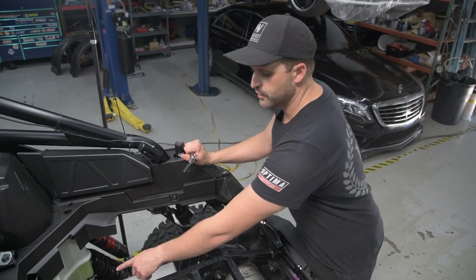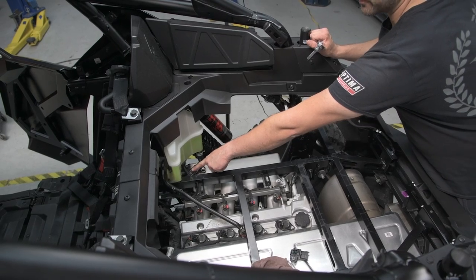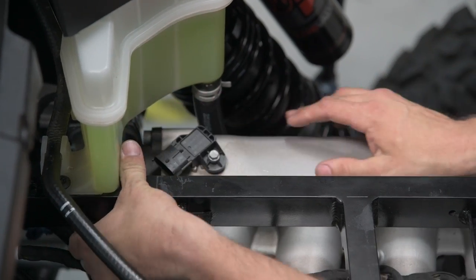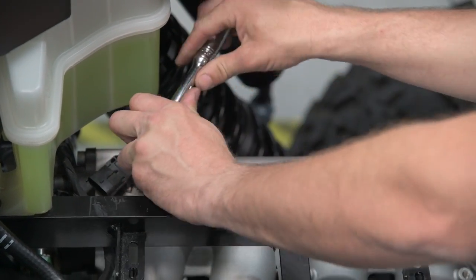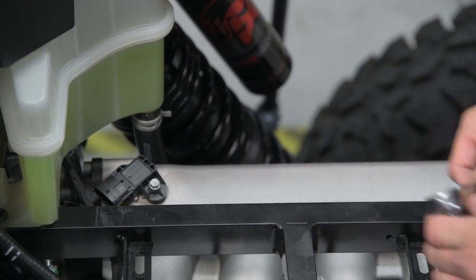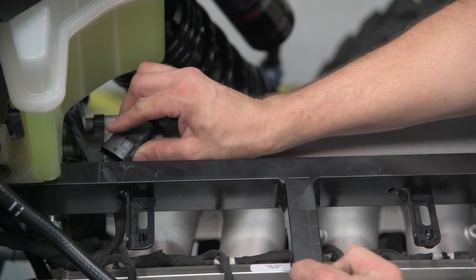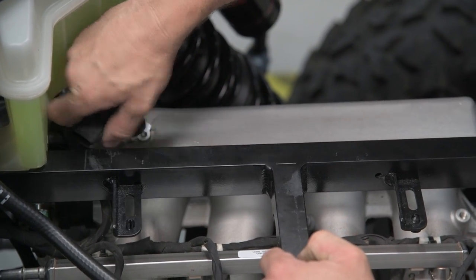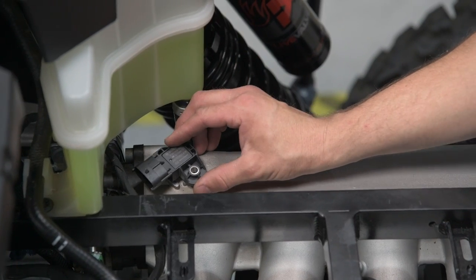Now we're going to remove the TMAP sensor by removing the 8mm bolt and removing the harness plug. Now replace it with the new one.